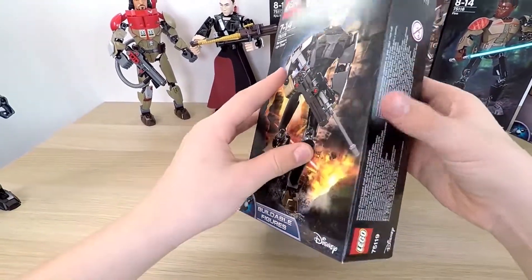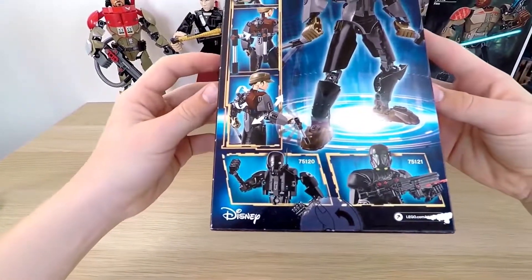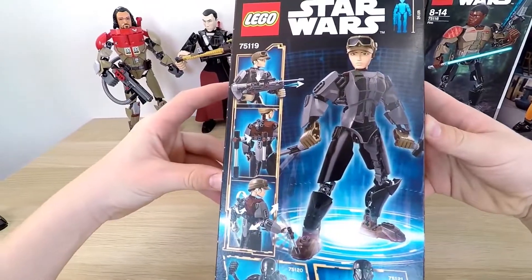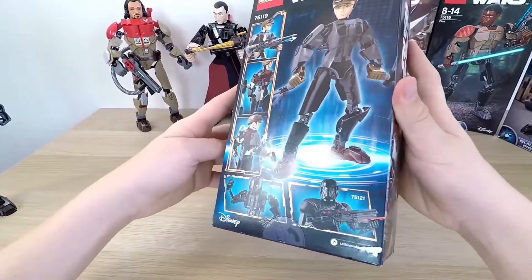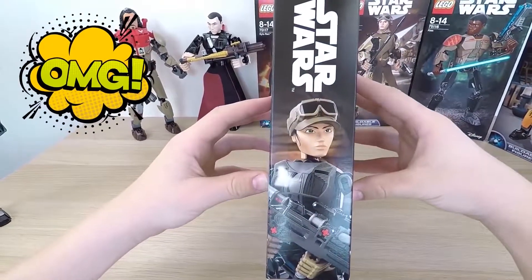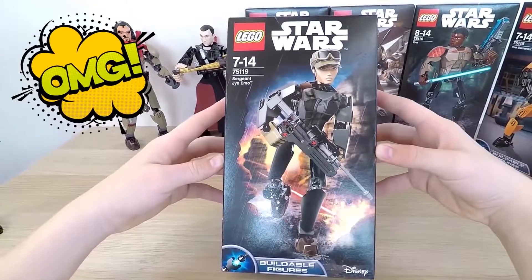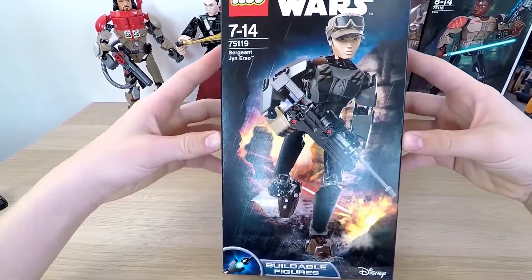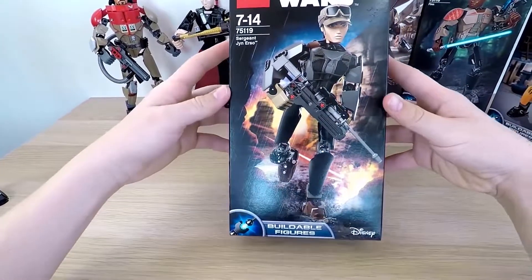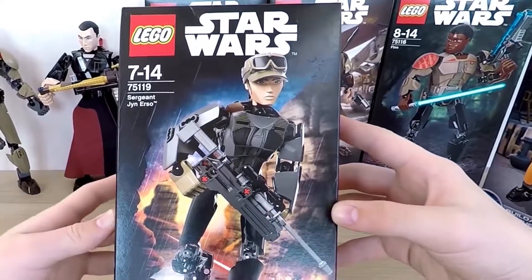So let's start to enjoy today's buildable figure. Let's examine the box. The box is a standard size for the toys in this series. I really like the design of the background — it looks like a real scene from one of the films. On one side, our toy warrior stands full length in a combative pose, featuring her blaster rifle that even fires, an arm swinging battle function, and even a detachable back-mounted truncheon.